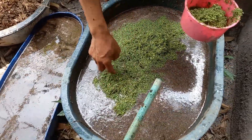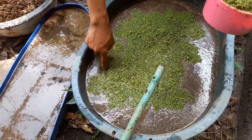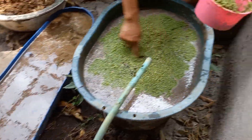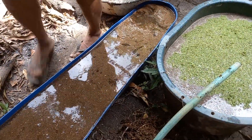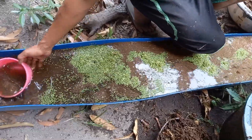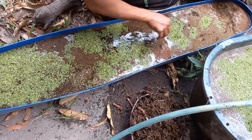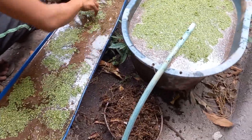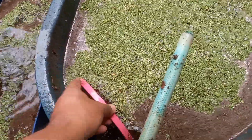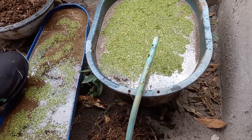We have let the azolla float. We will see if it multiplies in the next few days. We will monitor this and see if we can have them multiply, and then transfer them to another container.